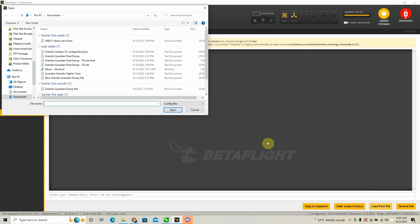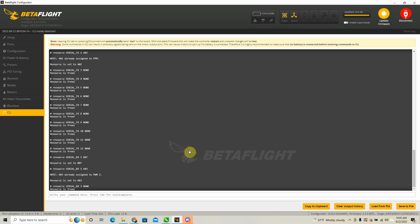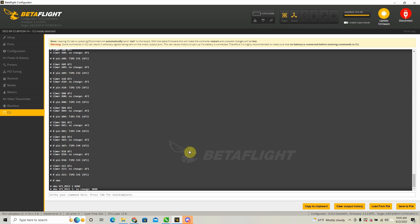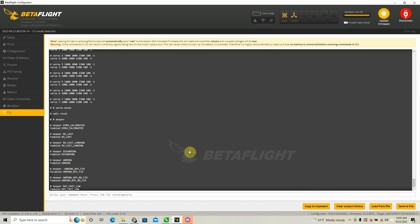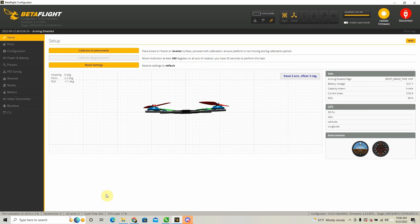Once you've downloaded that, I'm going to hit load file and find where it says Gremlin Guardian V2 config file for Zorro. I'm going to hit open, and at that point it's going to give me a brief view of this file dump and ask me if I want to execute. I'm going to say yes and type execute. At this point it's going to take all that configuration and information and put it on the main screen. It gives us plenty of time to make sure the information is all put in before hitting save — this is going to take about 20 to 30 seconds to get all the information in. About a minute later, everything from the configuration dump file is in here. The last thing we need to do is go down to where it says write your command, type in the word save, and press enter. You'll notice the moment we do this the whole thing reboots, and at this point everything we've done with that configuration file should be saved inside our quad.